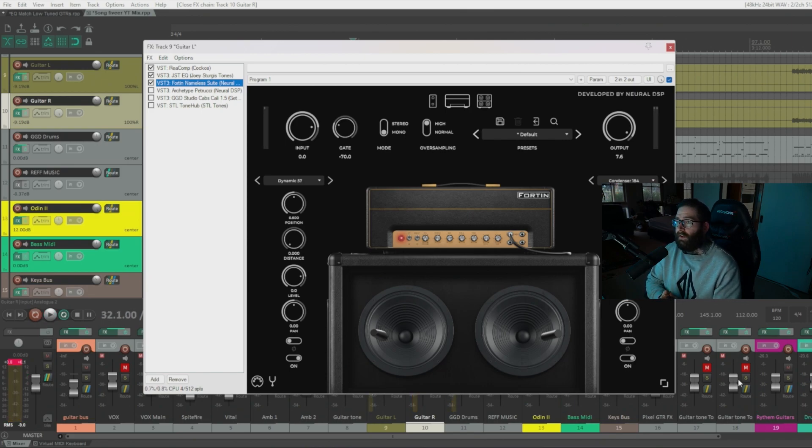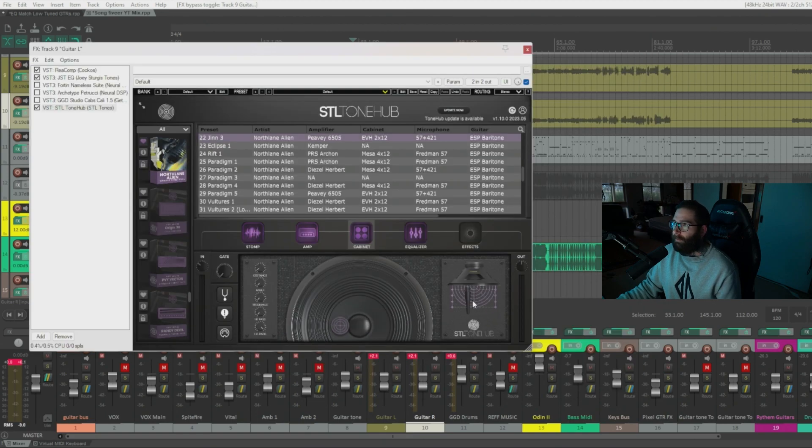You can see that cabinet change really affects the tone — that's one of the biggest things to consider when dialing in your sound: the cabinet choices, IRs, and microphone selection. Hearing that, I could identify some things I want to sculpt with an EQ. If you're making crazy EQ moves and still not getting the sound you want, you might need to try different IRs. With the Neural DSP and Tone Hub apps you can actually move the microphone around to get different sounds and experiment with what works in your mix.